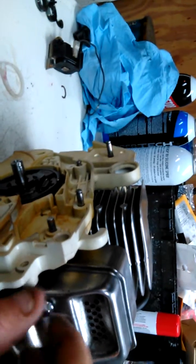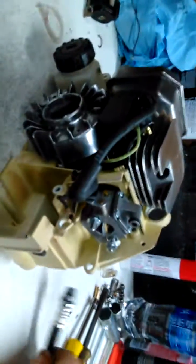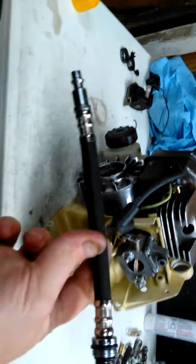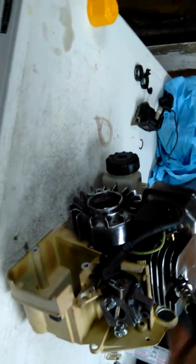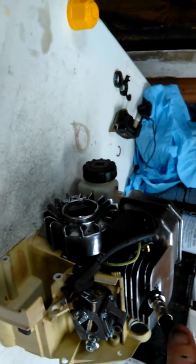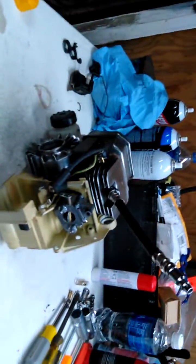By the way, this is a Stihl MS 170, or 017, either way you want to call it. I just use this adapter here — it came out of a compression kit — and I'll go through the spark plug hole to put my air in. Let me hook up my gun and I'll be right back.